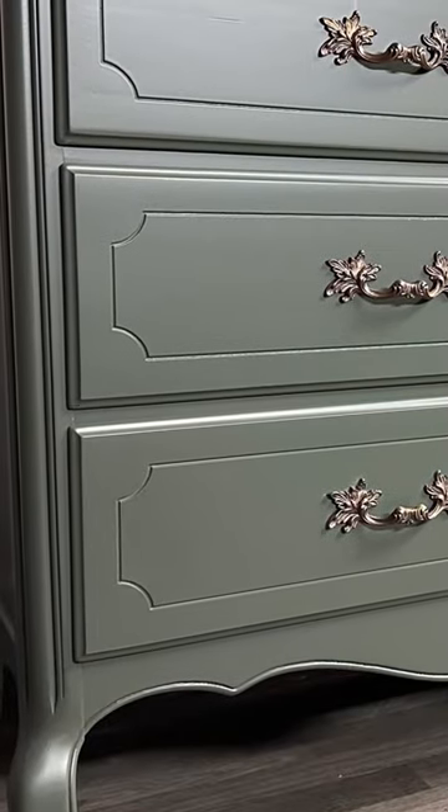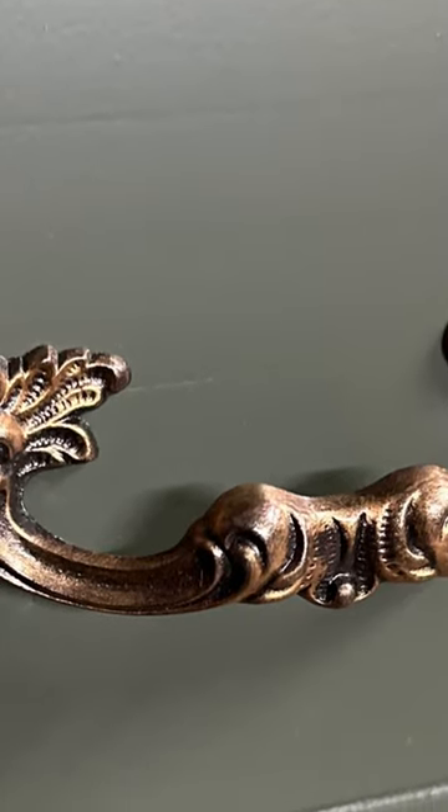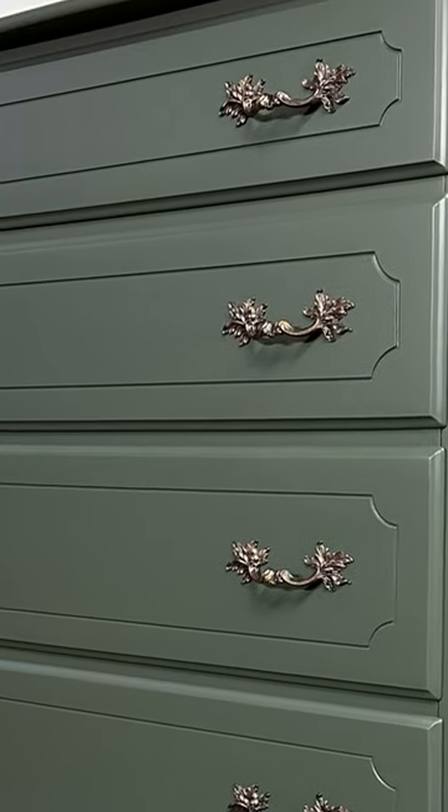Let me know what everybody thinks! This green is my favorite color to use on these types of dressers, and I really love the way these handles came out — not to mention I charged $1,600 to redo this set.